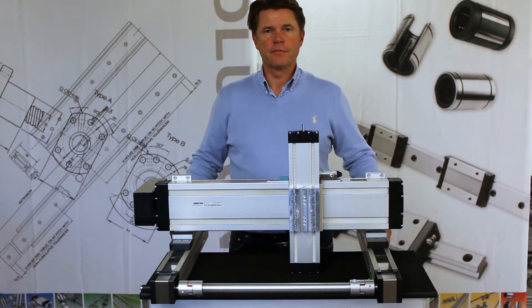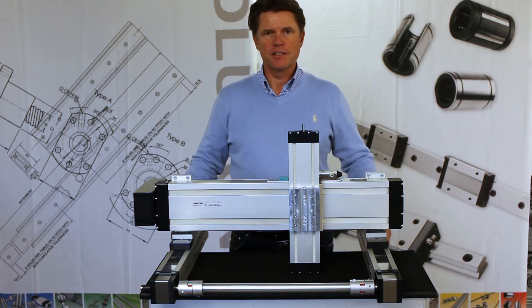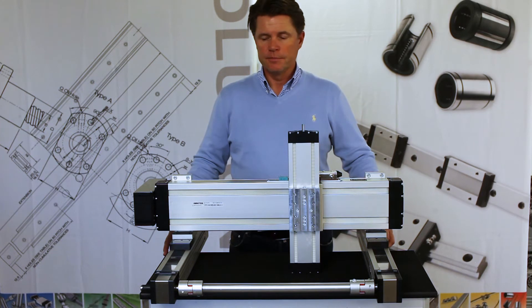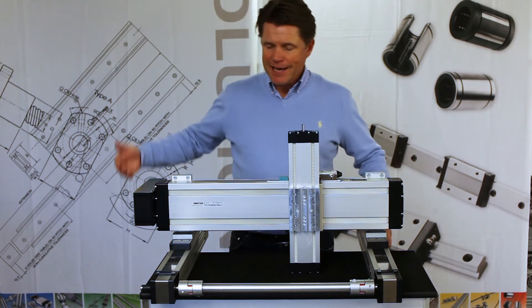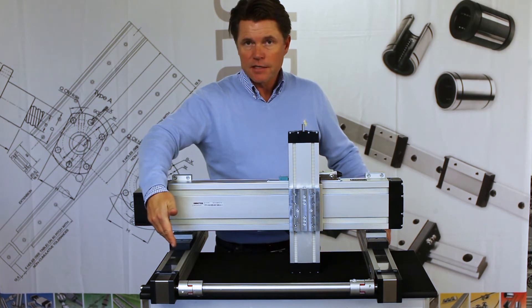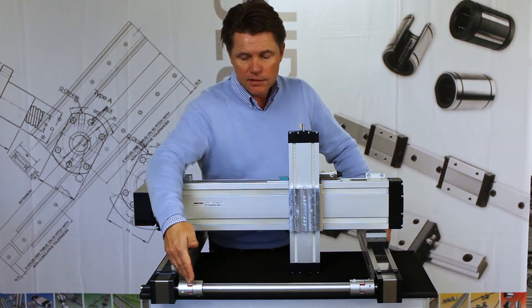Linear drive units. Here we have an execution of a 3-axis XYZ gantry robot with CT and MT linear drive units. On the X-axis we have a MT size 65, belt driven with a parallel drive of this shaft here.